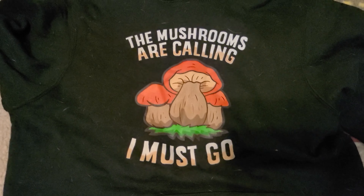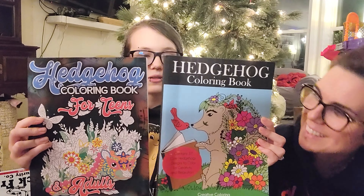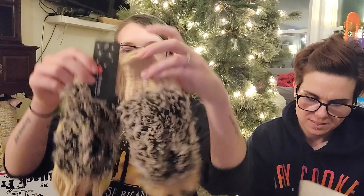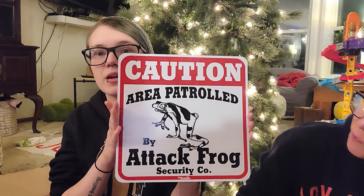Mom also got me a hoodie. And another thing I got is a mushroom nightlight. Now on to Darius's mom — that's what she got me for Christmas. I'm wearing one thing she got me — it's a 'my spirit animal is a hedgehog' hoodie. She got me two coloring books, and they're both hedgehog-related coloring books. And then I got hedgehog gloves. And the last thing I got from her is this 'Caution: area protected by attack frogs' sign. This is going to go in my fridge because above my fridge I have my white tree frogs, and those guys will attack.